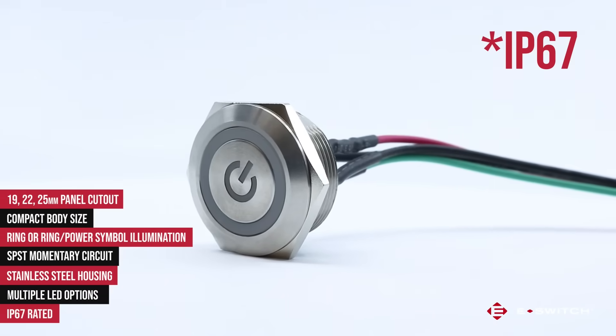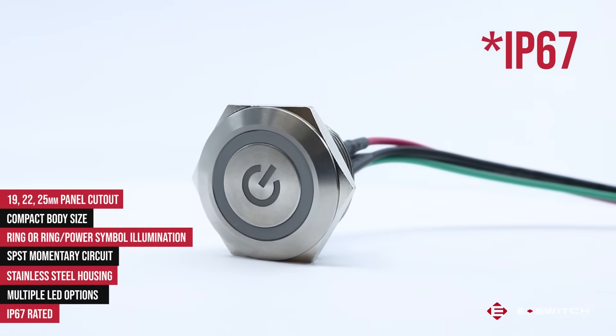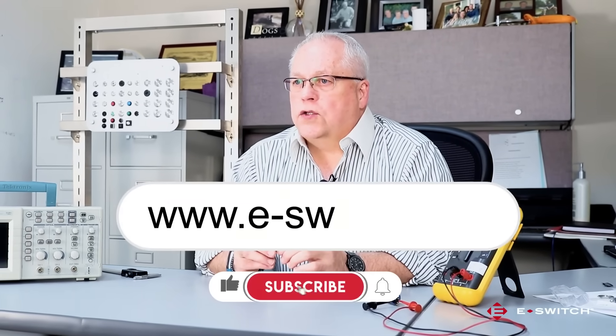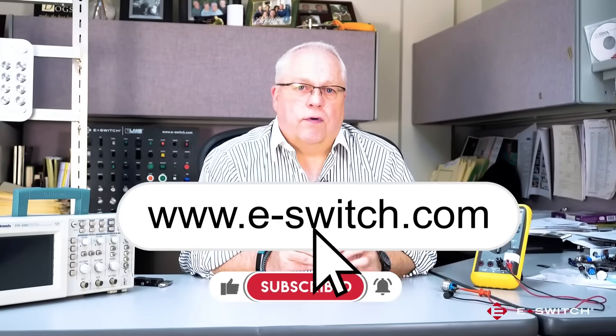It carries an IP65 rating for dust and moisture protection and is also available to be custom laser etched. For more information on the SV series or any of our other eSwitch products, please visit our website at e-switch.com. Thanks so much for watching.